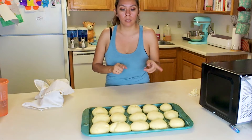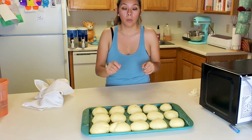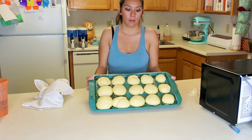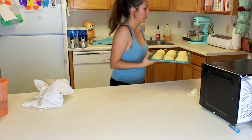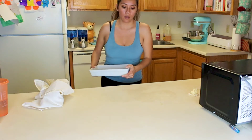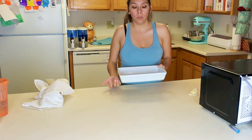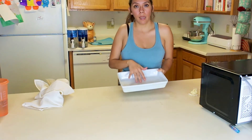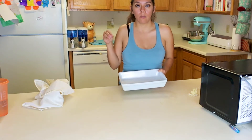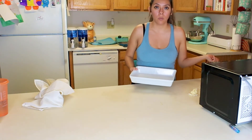Once they come out, you can spread them with butter. We also put a bowl or a pan with water on the very bottom rack of the oven, just to help the bread rise a little bit more and so it doesn't end up drying out. I'm going to fill it up with water and put it in the bottom.